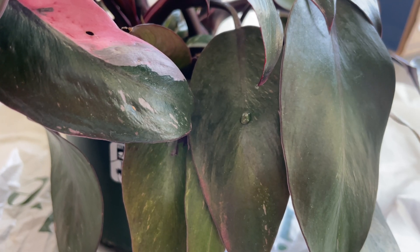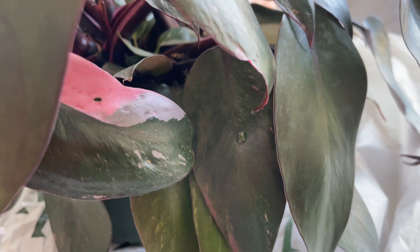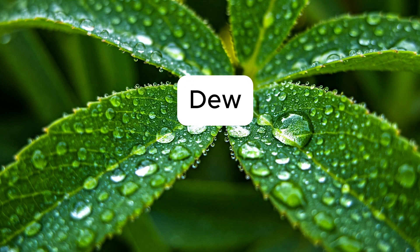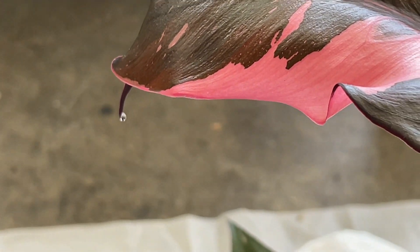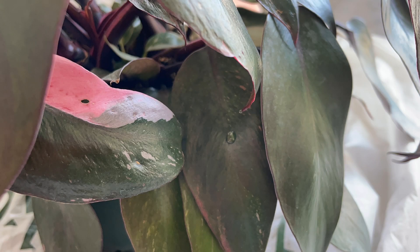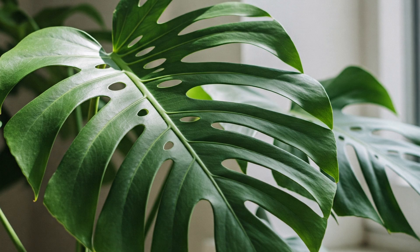If you've ever noticed little droplets of water forming on the tips or edges of your plant leaves, that is guttation, and it is different from dew. Dew will typically form on the top and bottom surfaces of the leaves, while guttation happens specifically at the tips and edges. Many plants do this, but it is common in houseplants like philodendrons, ZZ plants, alocasias, monsteras, and orchids.